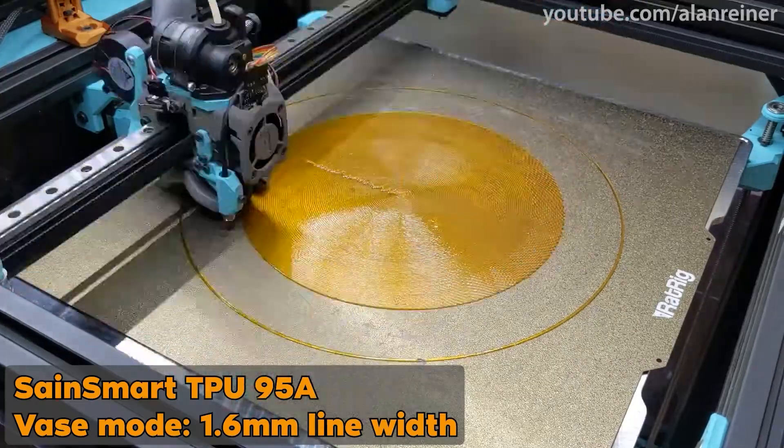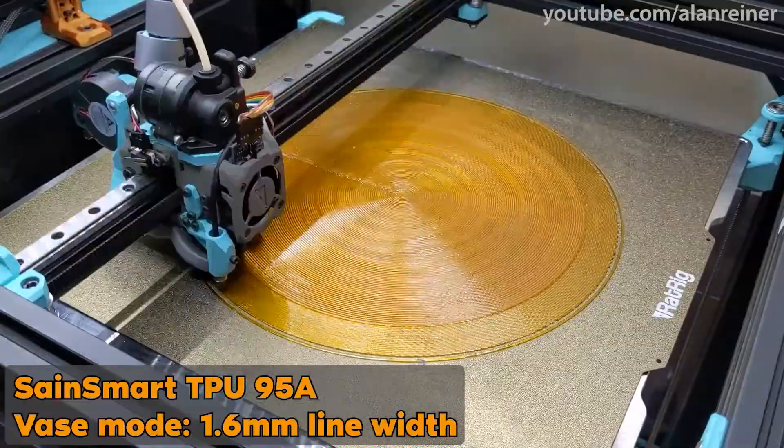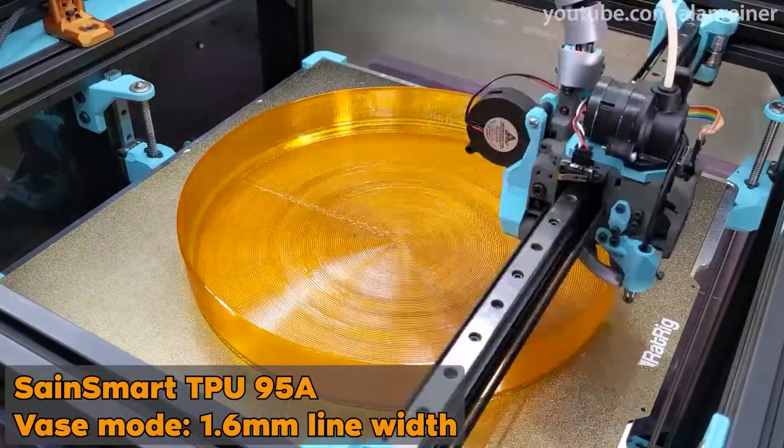The most recent major thing I've printed is this giant orange trash can. I put in a Monster 1.0 millimeter nozzle and then printed it entirely in base mode. It's one of the few things I've printed that has almost made full use of the build volume. But I made this awesome YouTube short about it, so let's just watch that instead.